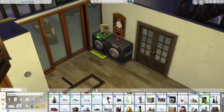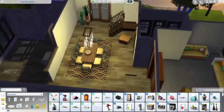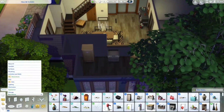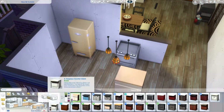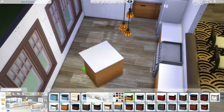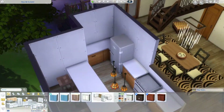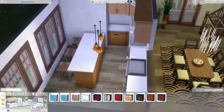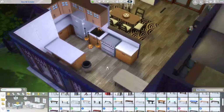I added a laundry section here. I thought it was cool to add in laundry, because I never add laundry — especially for houses that I design for Sims, I just never happen to include laundry unless it's a rare occurrence. So yeah, I didn't add laundry before, but I did this time.